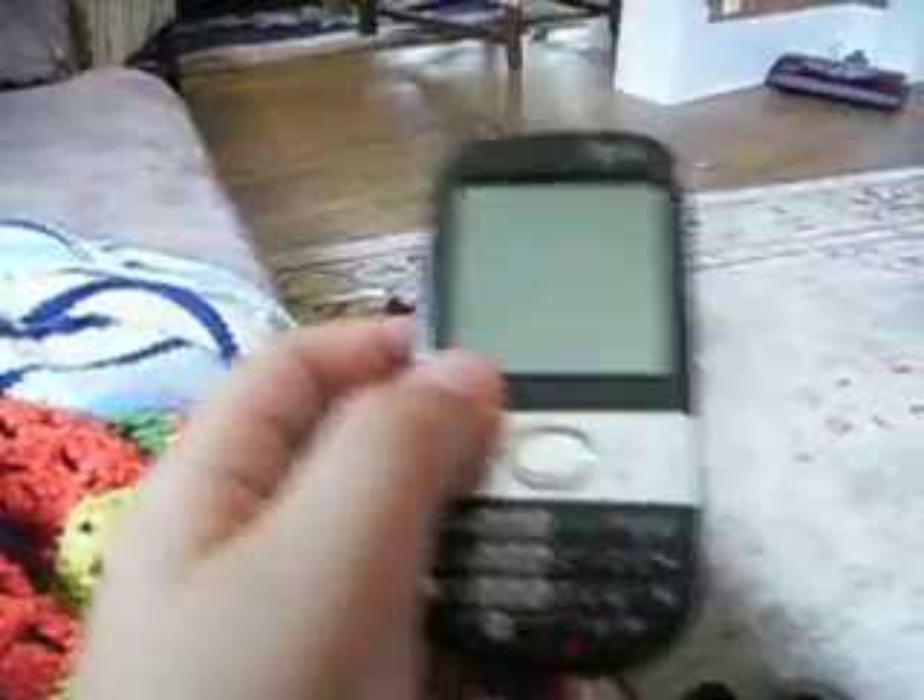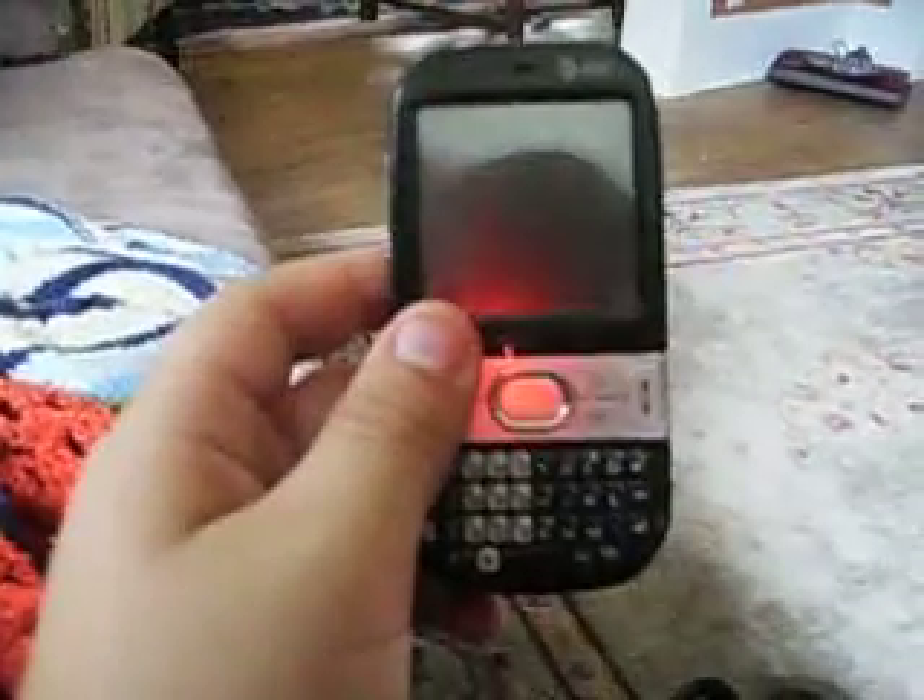That's it. That's the review — sorry, I said unboxing — I mean, that's the review on the AT&T Palm Centro. Thanks for watching.